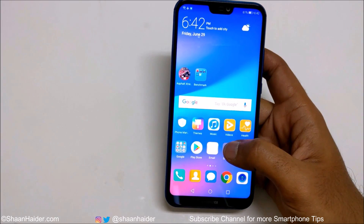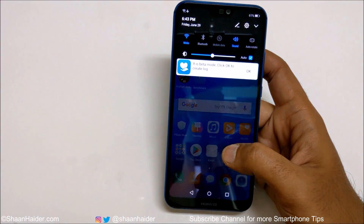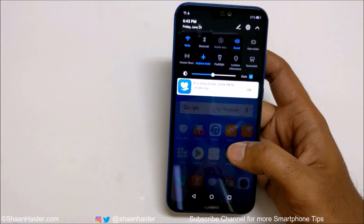Method number two is from the quick action menu. If you just swipe down from the top, you will find all of these options. Swipe it once again and you will find an option called Screenshot.